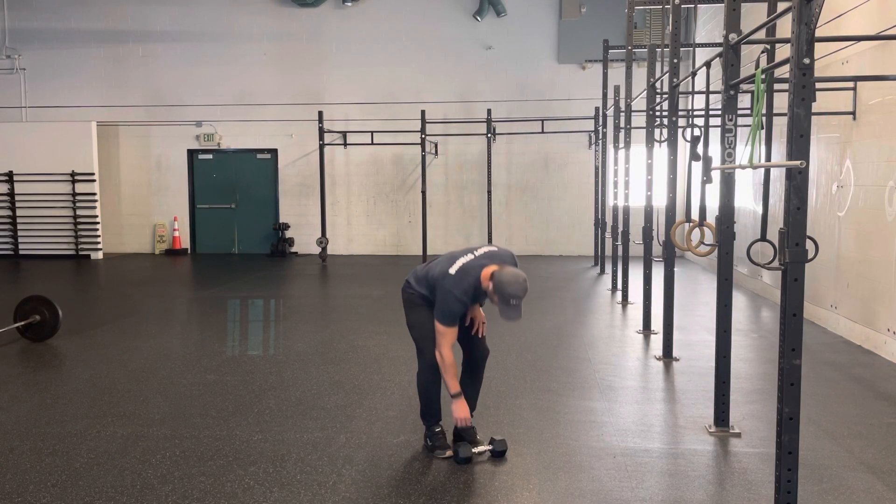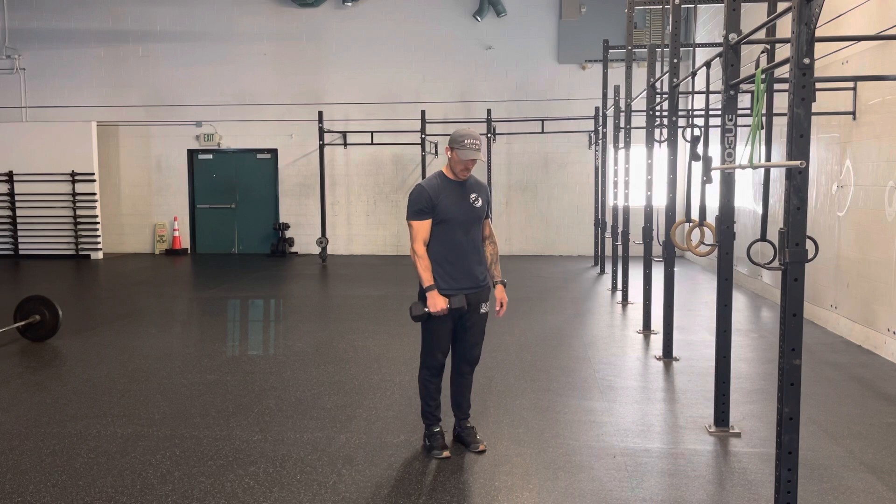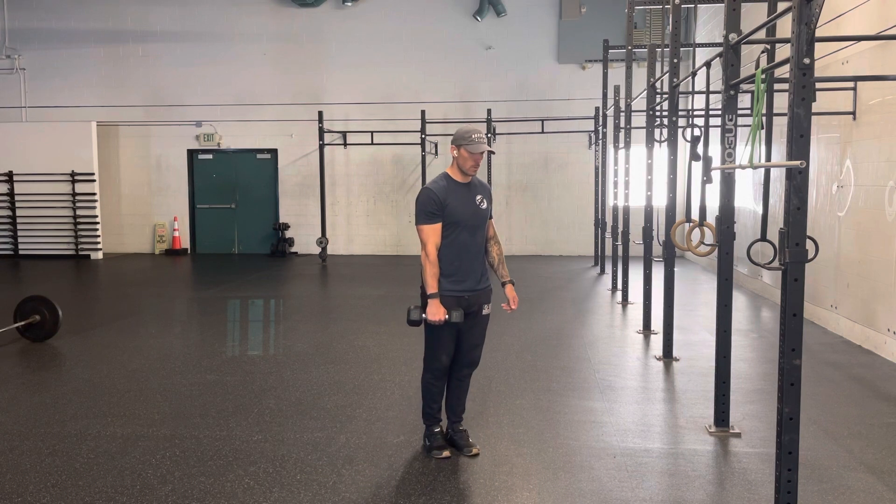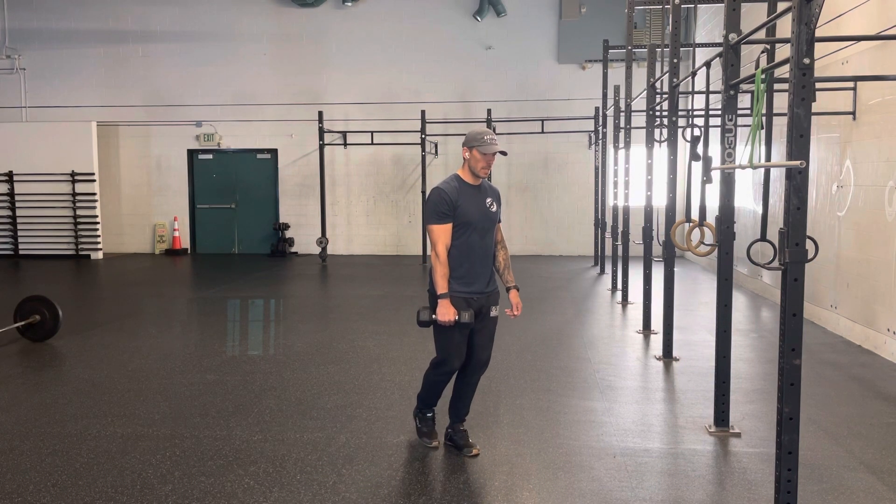Single leg RDL, a Romanian deadlift. Hold the dumbbell or kettlebell in the same hand as the leg that is moving back. I'm going to balance on my left leg, slight bend in the knee. I'm going to tighten my midline.